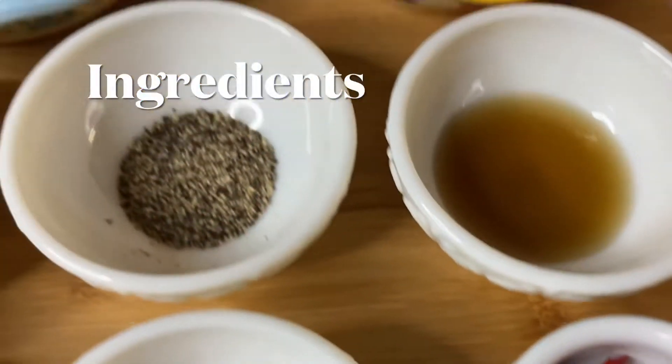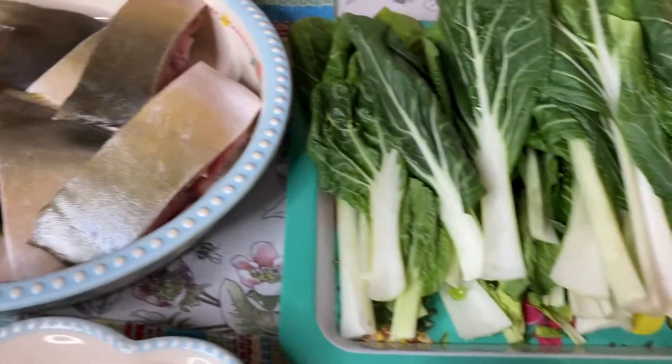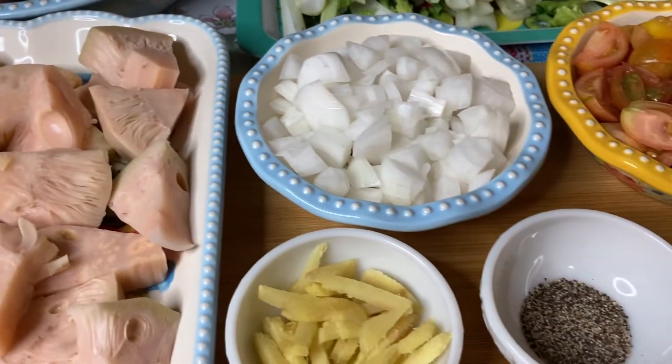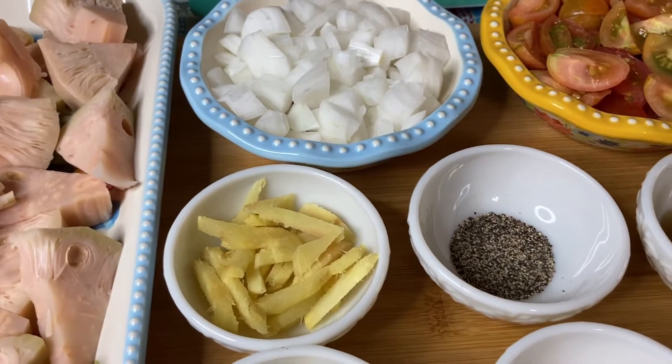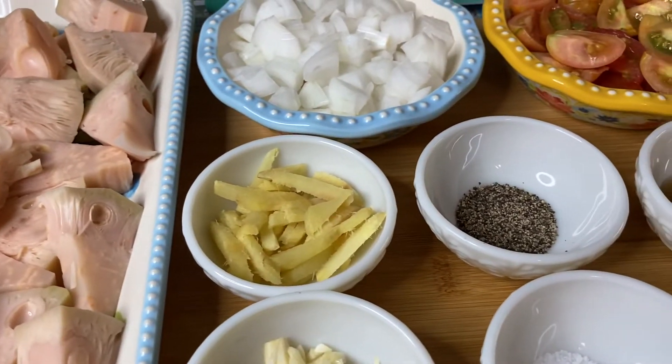Of course, ito ang ating importanteng — the best sa ating mga Bicol — ang siling labuyo o chili. Yan ang hindi mawawala sa ating mga Bicol, ang siling labuyo. Yan na ang mga ingredients ng ating Bicol Sinanglay. Alright, mag-umpisa na po tayo.